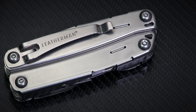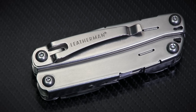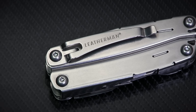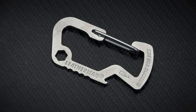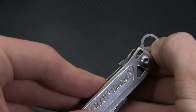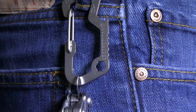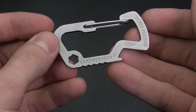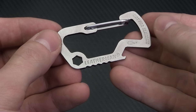There are carry options aplenty here, with Leatherman making it really easy to carry the Sidekick exactly how you want to. There's a pocket clip for easy pocket carry, as well as a nylon pouch for belt carry. There's even a carabiner included, which you can clip to a ring inside the tool and hang from your belt loop or pack. Even the carabiner manages to pack in a couple of tools of its own — namely a hex socket and bottle opener.